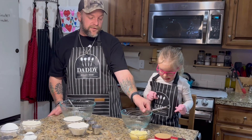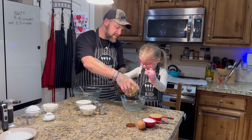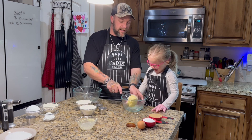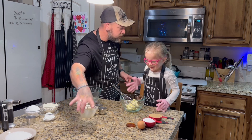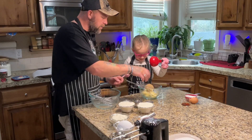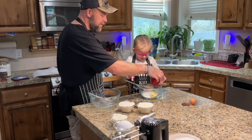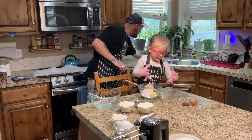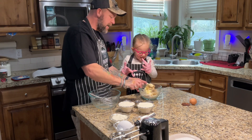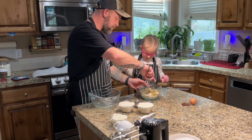All right, so first thing we need to do is cream the butter with the sugar. So go ahead and put that one in. Bring it down low. Oh no, the butter's stuck, but you know what we can do? Boom! It's so thick! Okay, go ahead and pour the sugar in there too — the brown sugar. Really close to the bowl, make sure it's down close. And then the white sugar. Oh, all of it, all the way upside down. There you go.